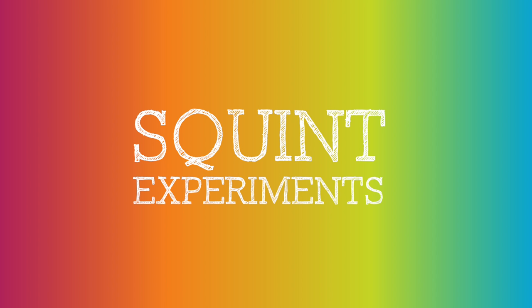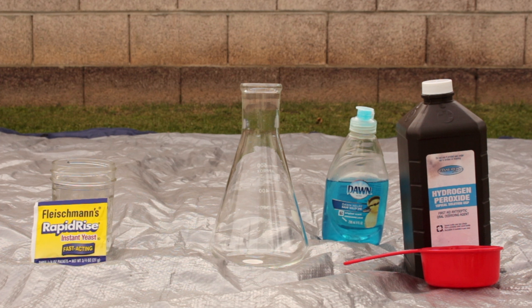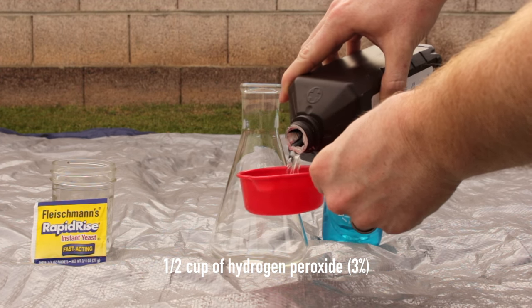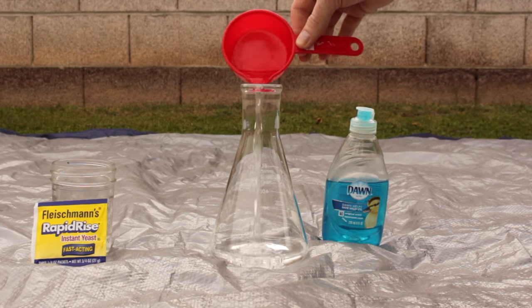Today's experiment is elephant toothpaste, a wonderful chemical reaction with stuff you most likely already have at home. What you'll need is one half cup of hydrogen peroxide — this is 3%, the kind you can buy at most stores. Add that to your container.